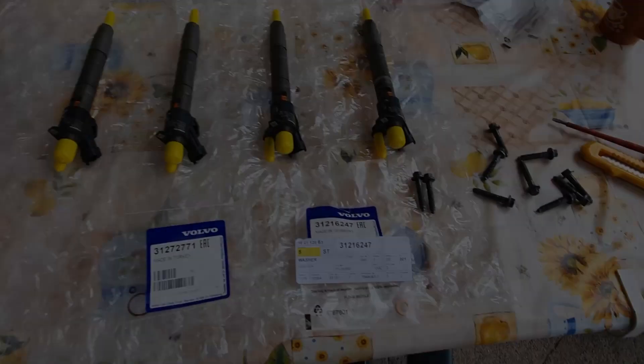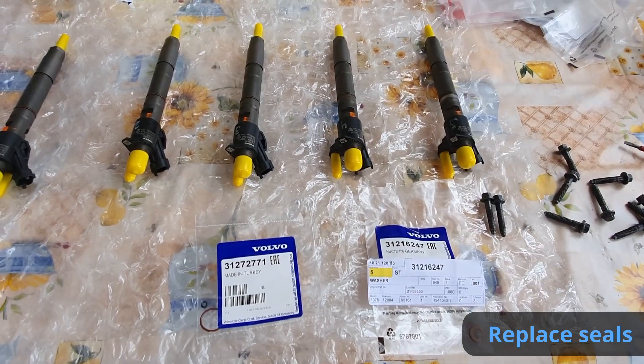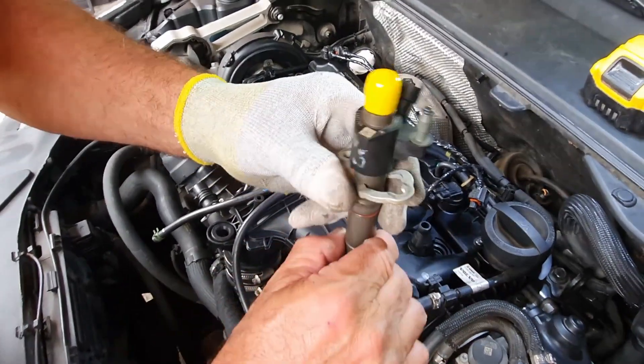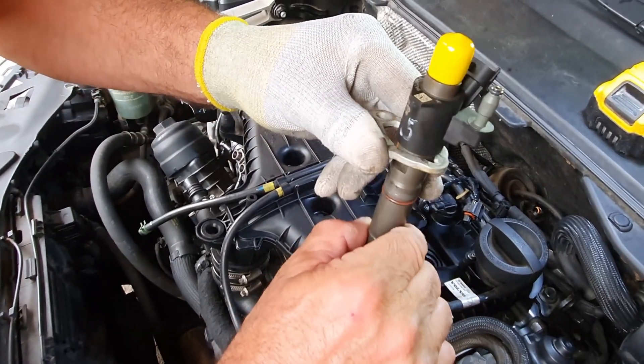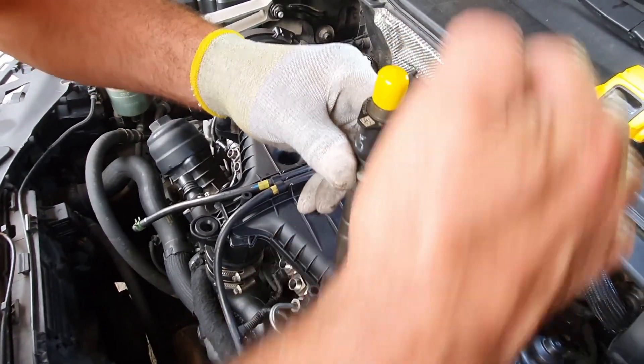Now we have received the injectors back from machine testing — their condition is good, so we can mount them back. Of course, you need to replace all the o-rings as well as the copper gaskets. Part numbers will be in the video description. We attach the injector clamps back; they go in only one way, so you can hardly get them wrong.